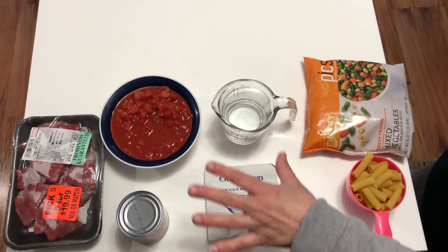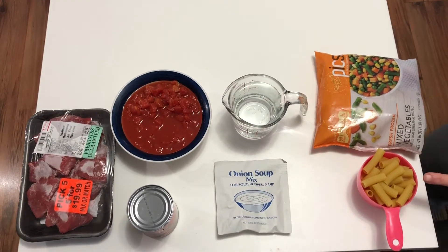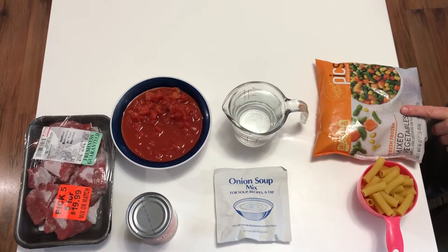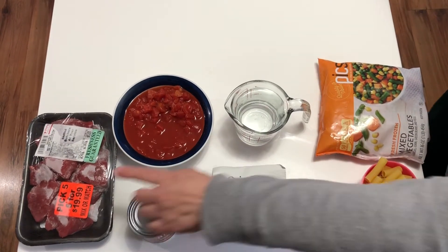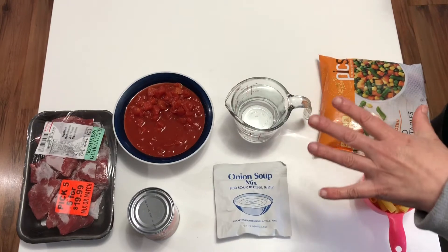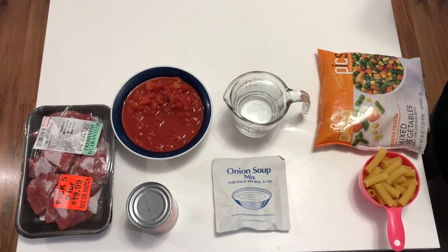That will be slow cooked for six hours, and then we will add a cup of pasta and frozen vegetables to the mix. The frozen vegetables, the onion mix, the stewed tomatoes, the can of sauce, and the beef can come prepackaged so that you don't even have to measure them.